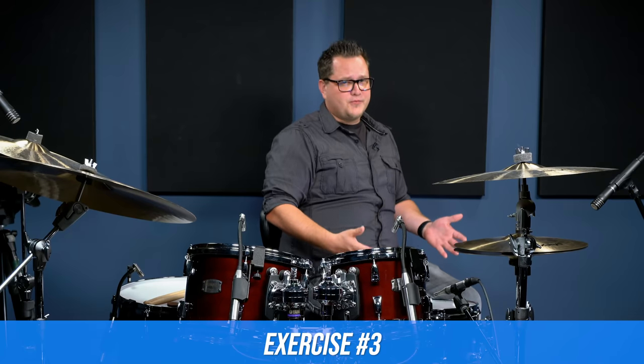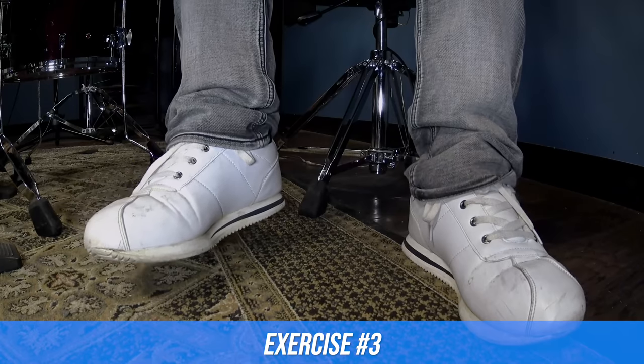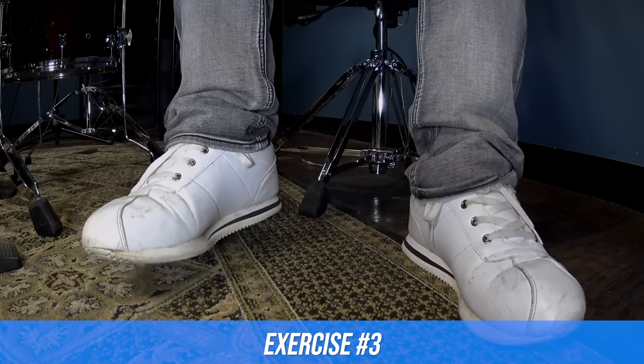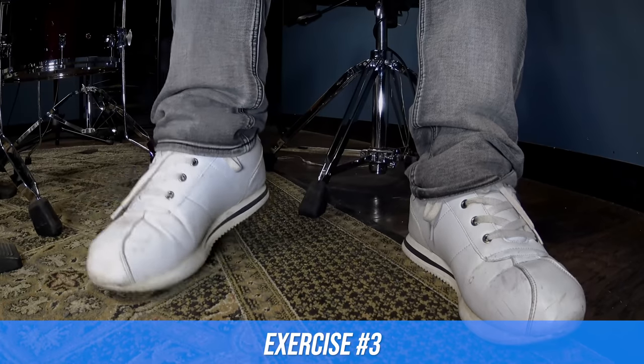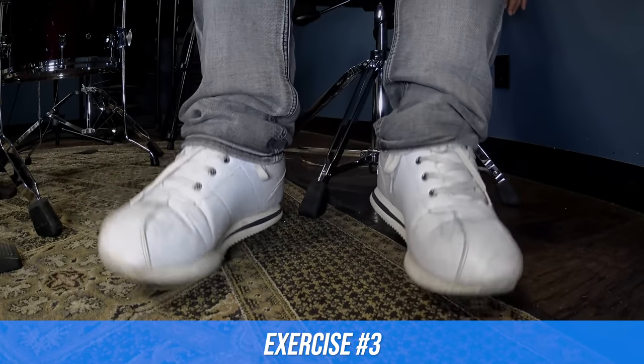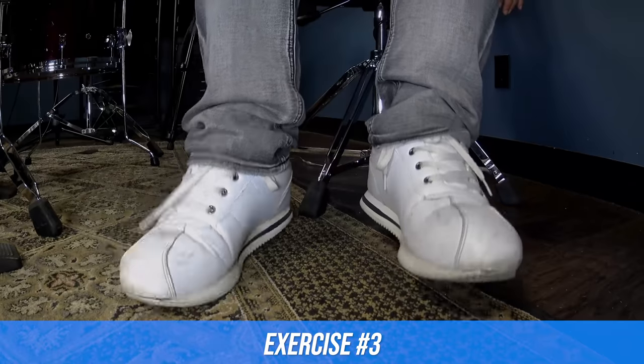For this next one, I'm actually going to lift my foot off the ground about an inch or two, and just tap my toe on the ground while keeping my heel up. If you want to do it with two feet it's a little bit harder because you've got to balance, but you can definitely do it. That one's tough to do with both feet because there's a balancing issue, having nothing planted on the floor, so I recommend just doing that with one foot.